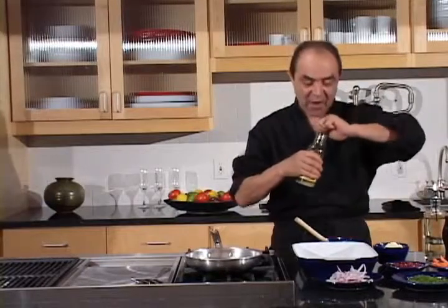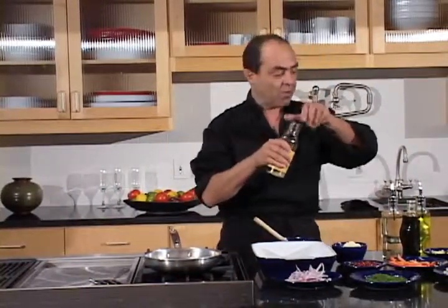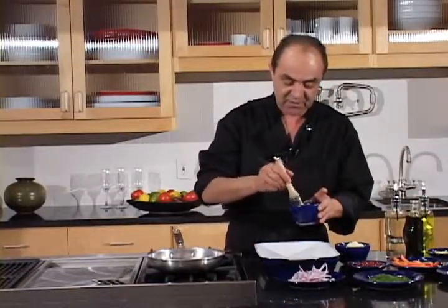We are here with the steak primer and the salmon that we are going to grill. The Gorgigourmet steak primer, or whatever you like to use — olive oil, salt and pepper, and the infused herbs that I use.